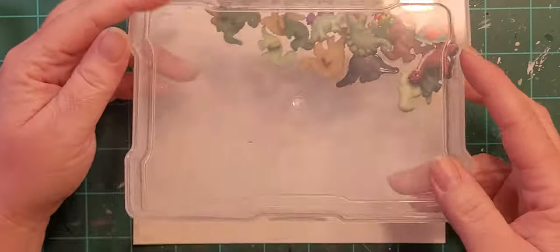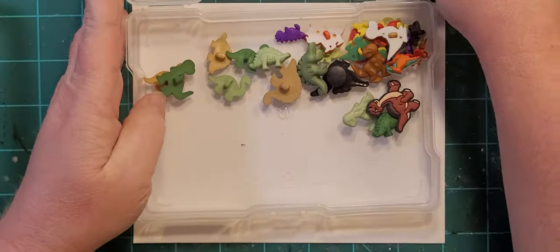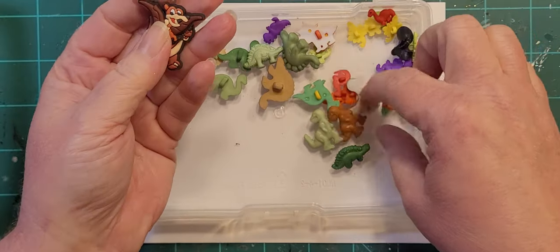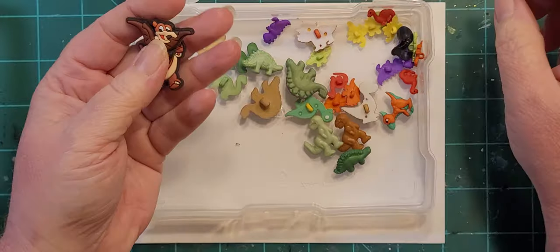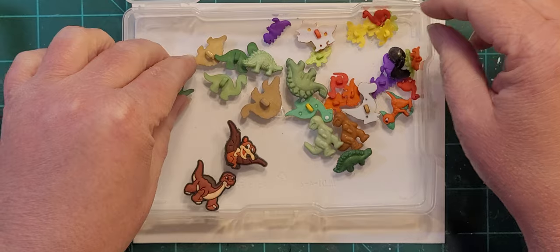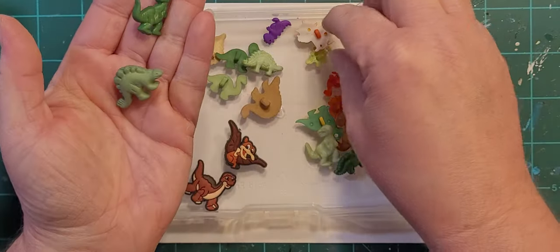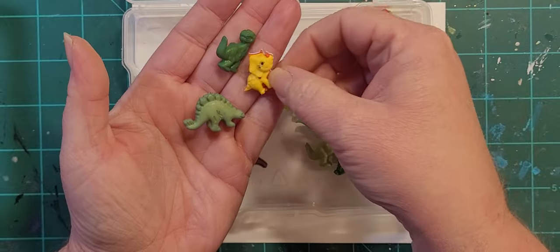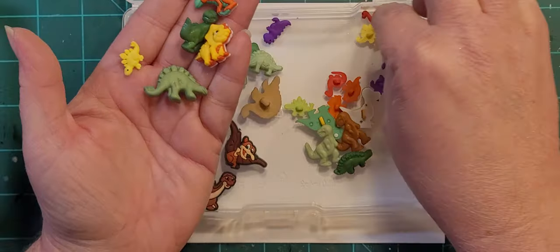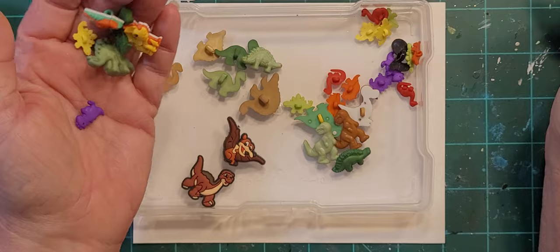And we've got dinosaurs. I have a whole lot of them. A couple are from Land Before Time — they were in a grab bag of shoe charms I got. Then there are a couple different sets of dinosaurs: you have this style, then this style, and then these little mini ones. Dinosaurs.